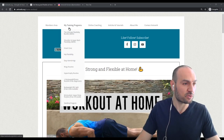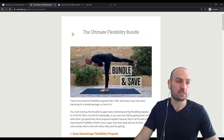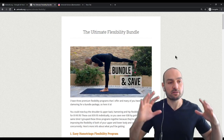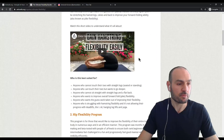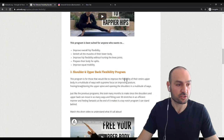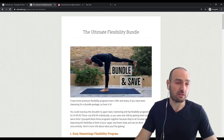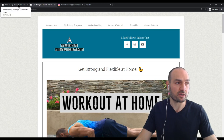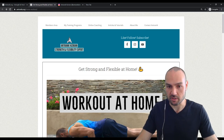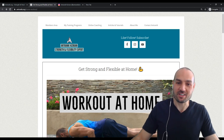If you're looking to increase your flexibility, go to my website, go to Training Programs at the top, and you'll see the Ultimate Flexibility Bundle — one bundle that includes three programs: the Easy Hamstrings Flexibility Program, the Hip Flexibility Program, and the Shoulder and Upper Back Flexibility Program. You can get all three together, and they all require zero equipment — ideal if you're looking to increase flexibility at home.